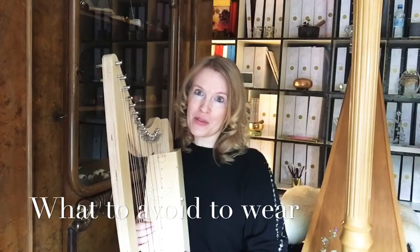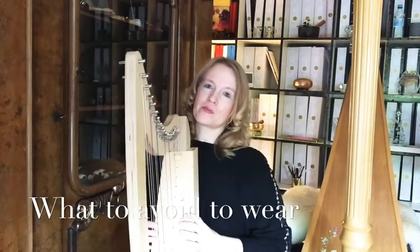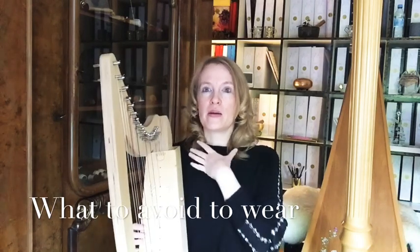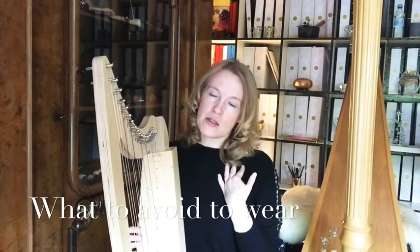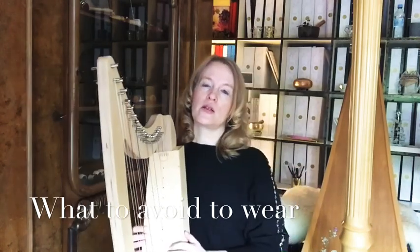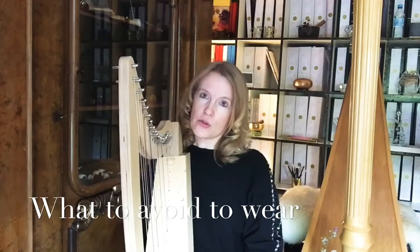Another very difficult thing is zips. When you have a zip here, it will ruin your harp surface and make noises. Everything you wear on your chest or in that area should be as velvety and as soft as possible. I have a cotton shirt here, and that is very good for the harp — no noises, a comfortable feeling, and you won't ruin your harp surface.